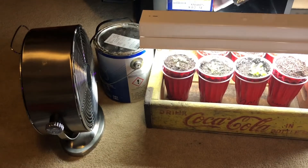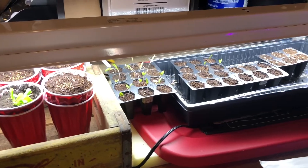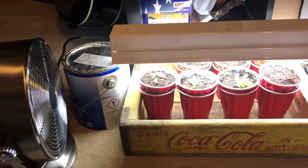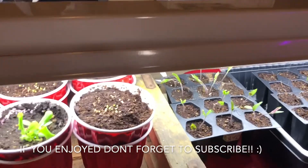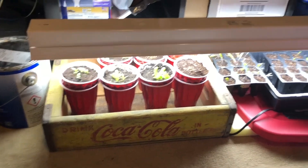Bonus tip for seed starting: use a fan when you're starting seeds. This is something a lot of people don't do, but it's very beneficial. It helps with the acclimation process and it also helps strengthen the base of your plants. You can see our tomatoes moving a little in the breeze right now. I usually run the fan for anywhere from one to three hours a day just to get a little bit of movement going.